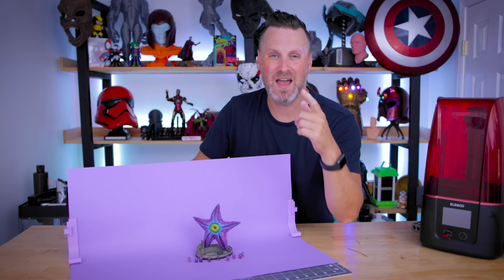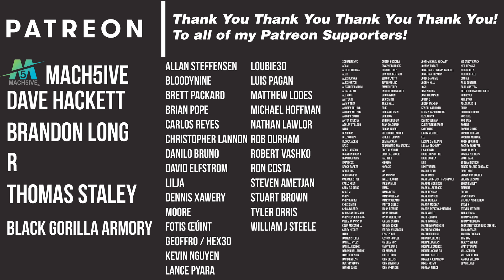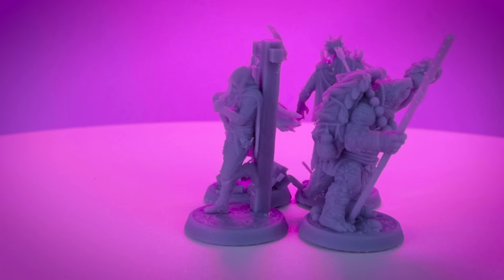Thanks so much for watching and I'll see you next time. Bye now! Oh my gosh, I completely forgot to say a big thank you to all my Patreon supporters as well. If you're interested in finding out more about my Patreon, you'll find links down below. Thanks so much for watching — I'll see you next time.